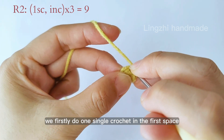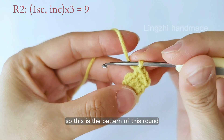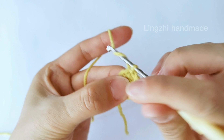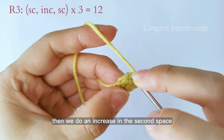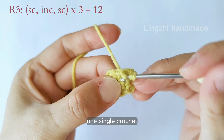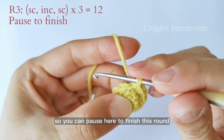At round 2 we first do 1 single crochet in the first space, then 1 increase in the second space, which means we do 2 single crochet there. That is the pattern of this round and we will repeat it 3 times. At round 3 we do 1 single crochet in the first space, then an increase in the second space — 2 single crochet — then another single crochet in the third space. The pattern is: 1 single crochet, then 2 single crochet in one space, then 1 single crochet. You can pause to finish this round.